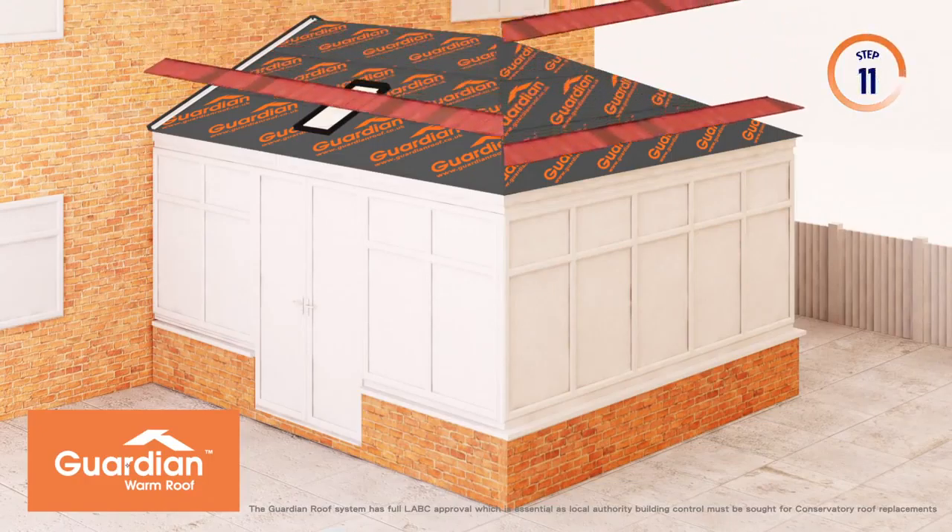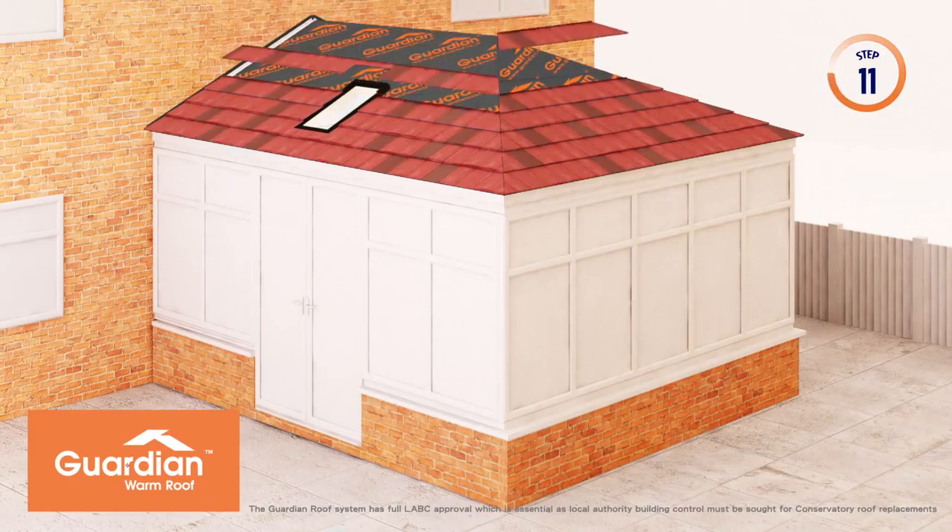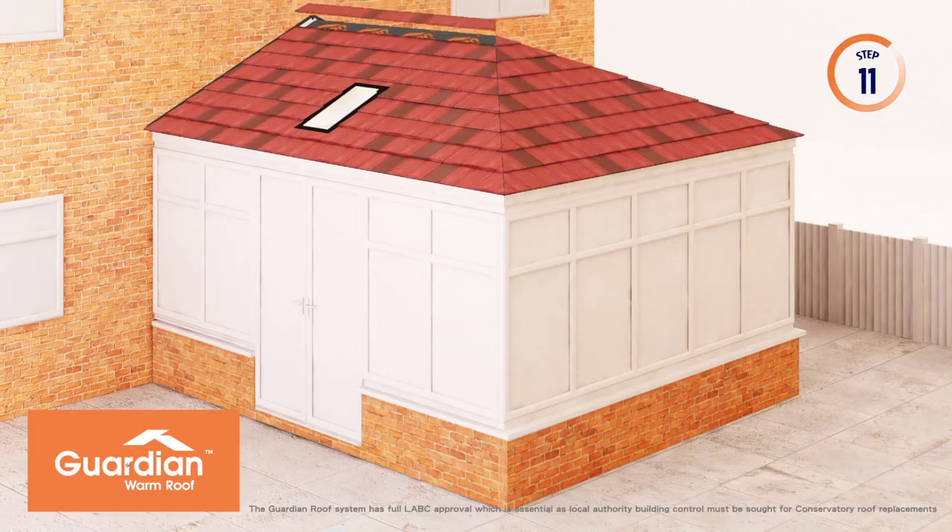Stone covered roof shingles, which are pre-cut and shaped, are then fitted to the exterior of your new Guardian Warm Roof to give you complete protection from the elements. The remaining flashings for the roof windows are installed following roof shingle fitting.